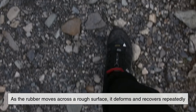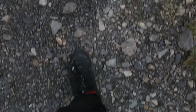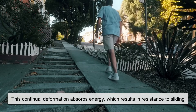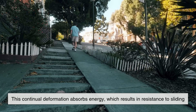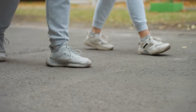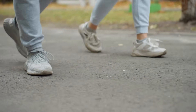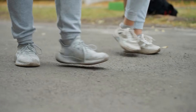As the rubber moves across a rough surface, it deforms and recovers repeatedly. This continual deformation absorbs energy, which results in resistance to sliding — what we perceive as grip. Hysteresis is particularly important when walking on rough or uneven ground, because the more energy the rubber can absorb and dissipate during this process, the better the grip.